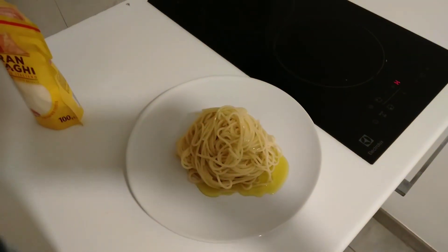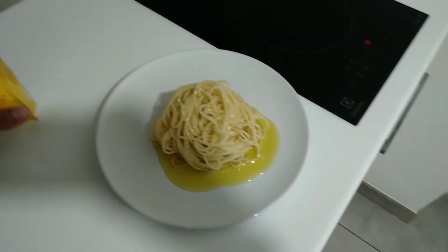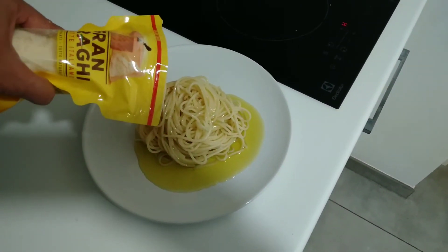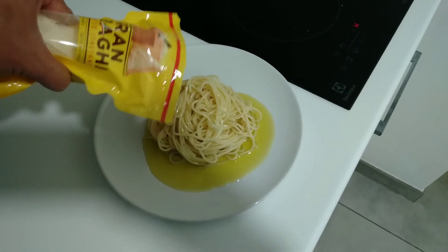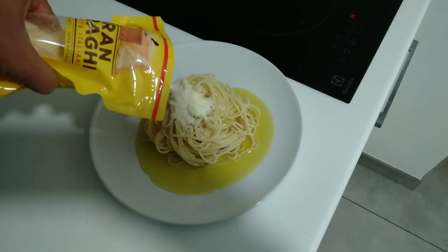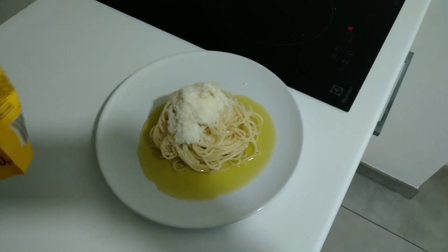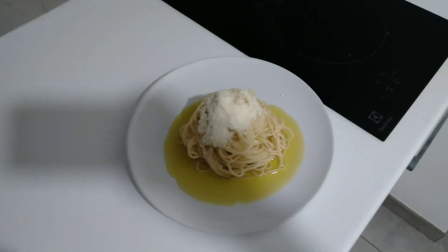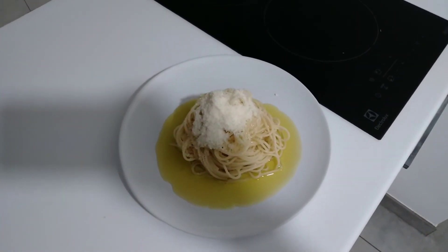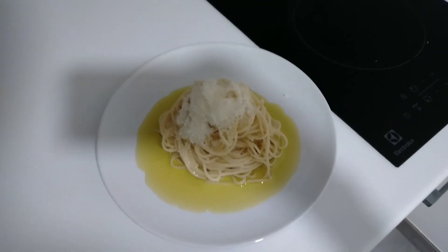Okay, okay na po iyan. Tapos nalagyan ko po ng bonnet. Ayan po, ganyan po ang simpleng pasta. Okay na po. Tuto na po ang fresh olive oil pasta po. Oh my God! Wow!